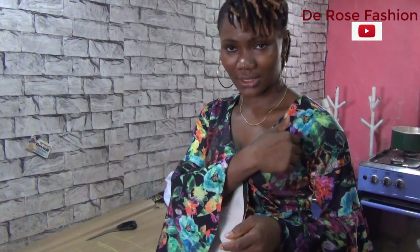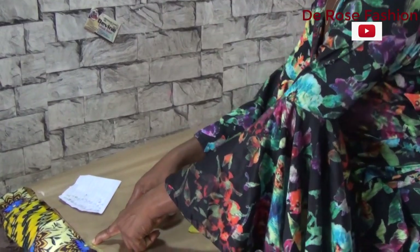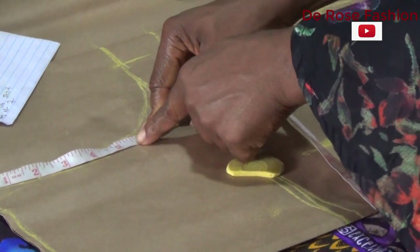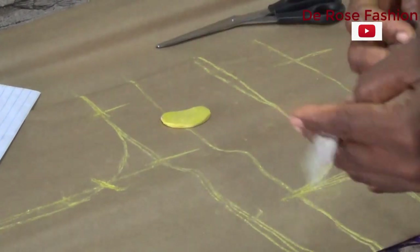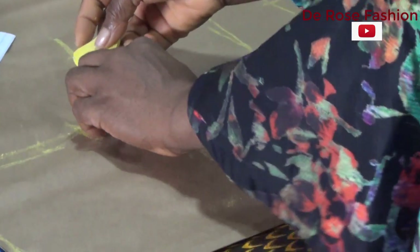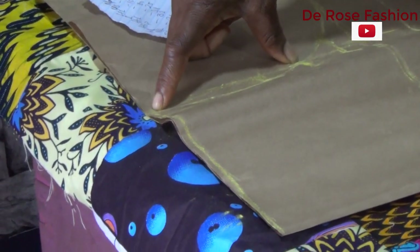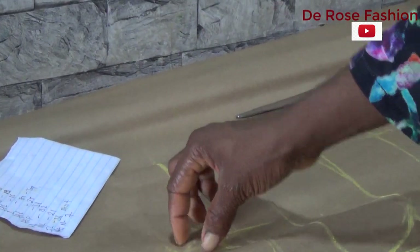You measure your client from the shoulder to the apex to get your apex measurement. My client's shoulder-to-apex is 5 and a half inches. You place your tip on the shoulder and mark 5 and a half. This is my apex at 5 and a half from the shoulder. Then that 5 and a half will come down by 1 and a half inches, and you mark. So from my shoulder to here is 5 and a half, then from there down is 1 and a half inches — this is your apex.